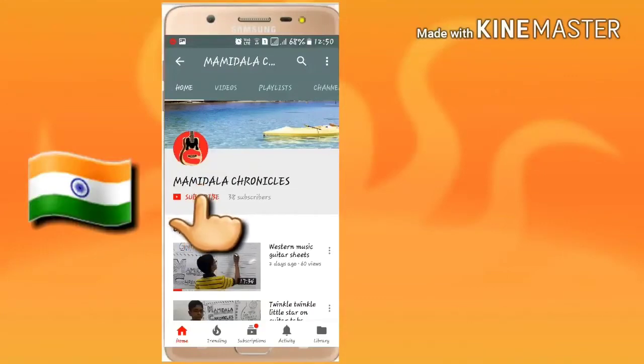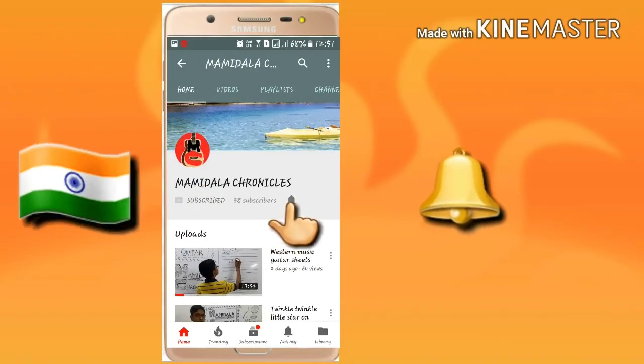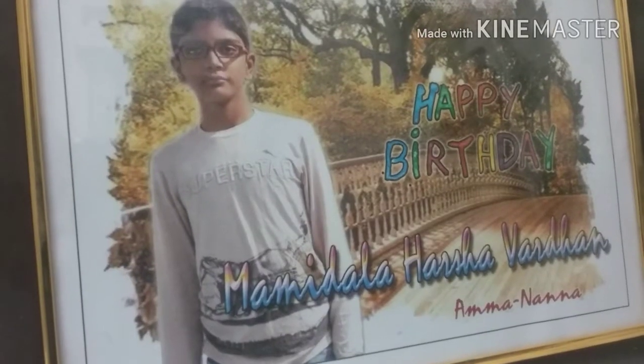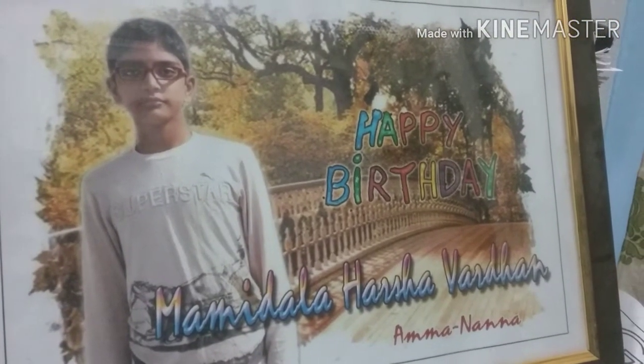Hello music lovers, as you can see the red subscribe button, click it, and then click the bell icon to get notified. Welcome guys, my name is Adam Howard, Alex Chronicles, and today I'm going to show you 'Perfect' by Ed Sheeran, a fingerstyle arrangement on acoustic guitar. Please enjoy it.